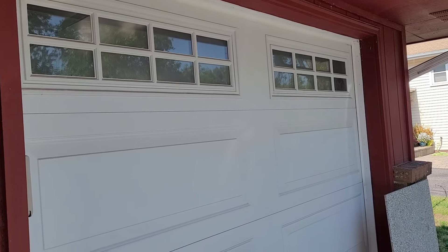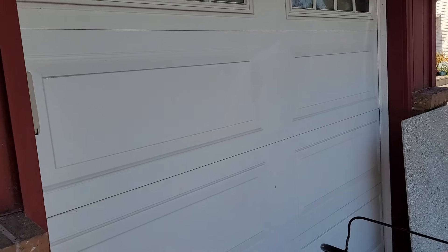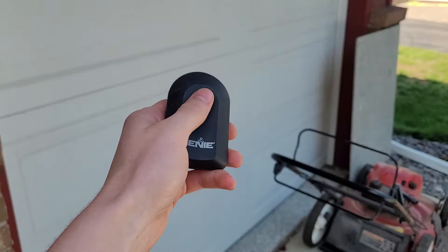We are once again outside my garage and I swapped out another opener. I replaced the Craftsman with an opener that uses this remote — a one-button tombstone.